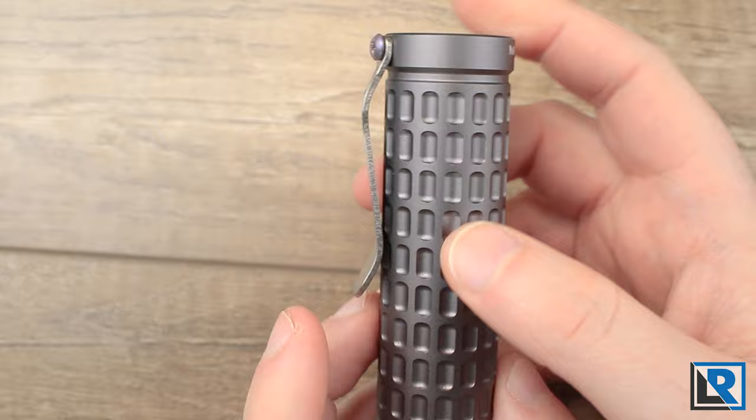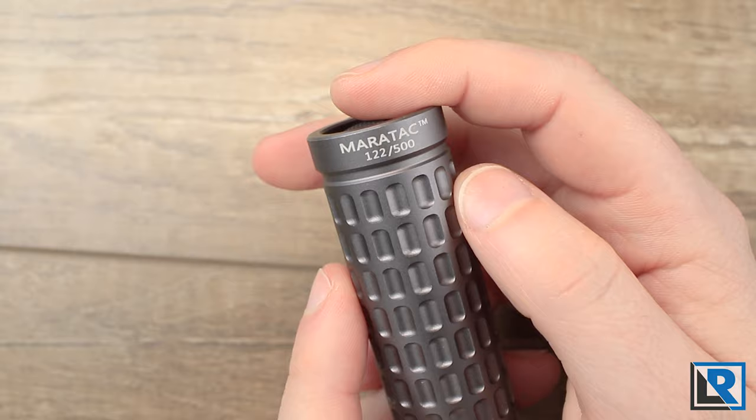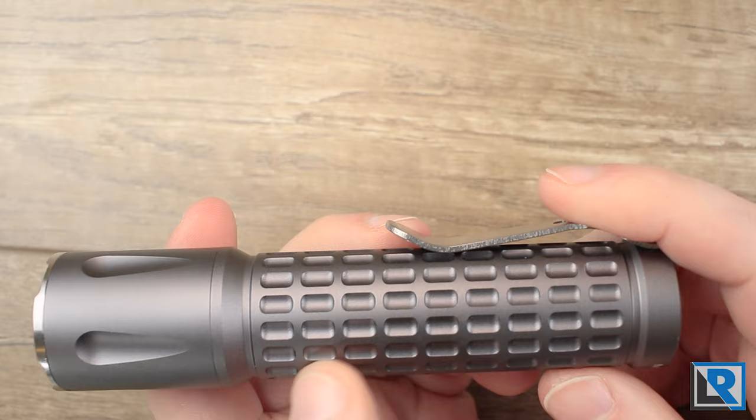There are two purple anodized titanium screws holding the clip on. Opposite you've got the Meritac logo with the serial number. There are only 500 of these lights produced — mine is number 122. That's the only branding on the light, which I like. The body and tail are a one-piece design with no seam at the edge, and the body tube has this dimpled pattern kind of like golf balls that I really like.